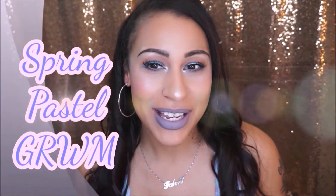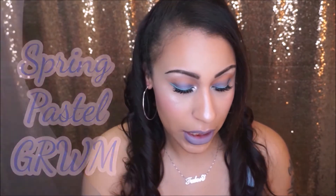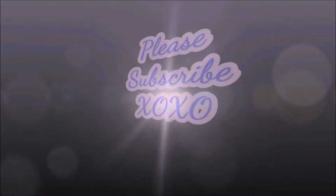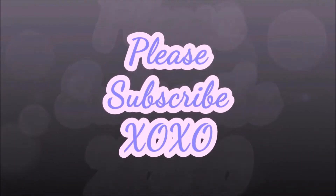Hello everyone and welcome back to my channel. Today is going to be a spring get ready with me. I just wanted to do a tutorial using ColourPop's Marshmallow Lippy Stick and Satin Lip, and I used Anastasia Beverly Hills waterproof cream color in ice blue to get this look. If you're interested in this look, then keep watching — let's get right into it.